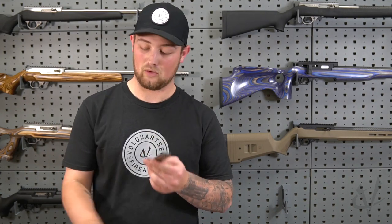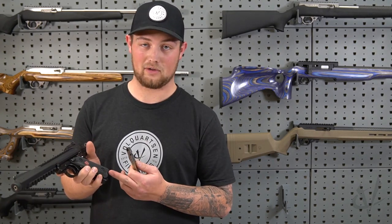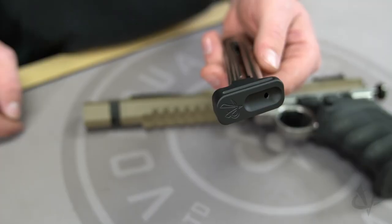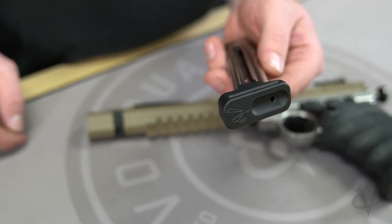This base pad will also work with the Mark IV with factory grips or whatever grips you choose — it still works. This base pad is machined from billet aluminum.